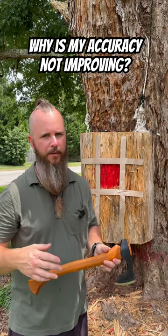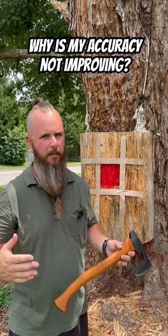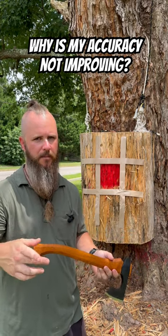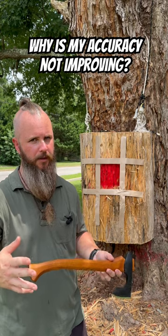If you notice that your accuracy isn't improving by going outside and just throwing, it's probably because you're not paying attention to your missed axe throws. If you want to know more about this, go to my channel and watch this video, but I'm going to sum it up in a really quick short.